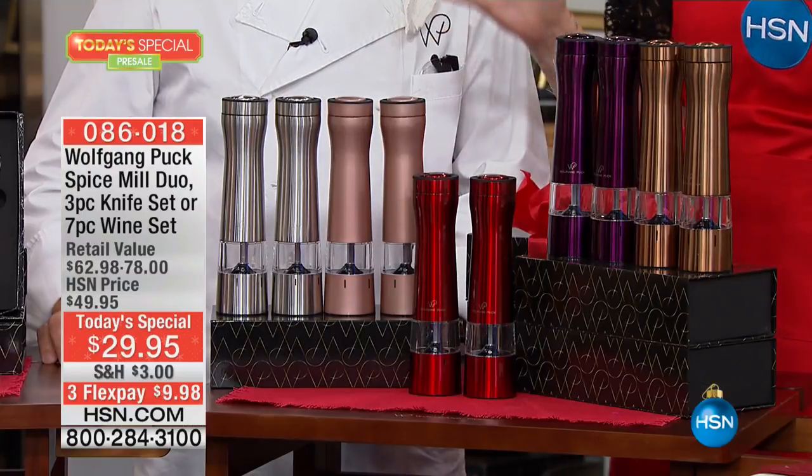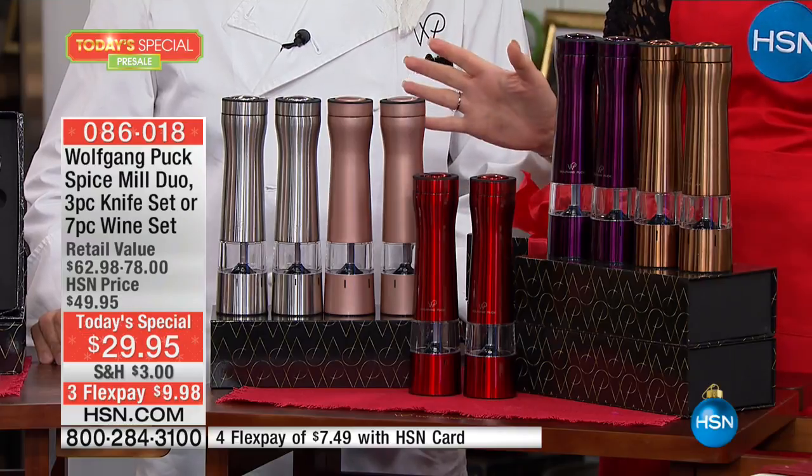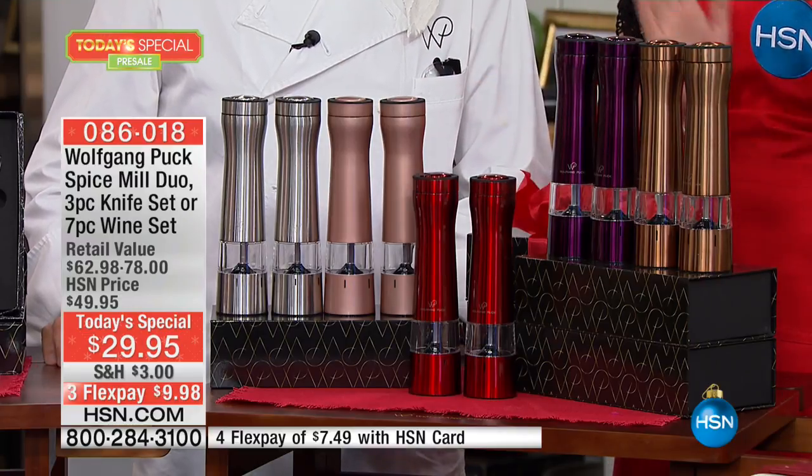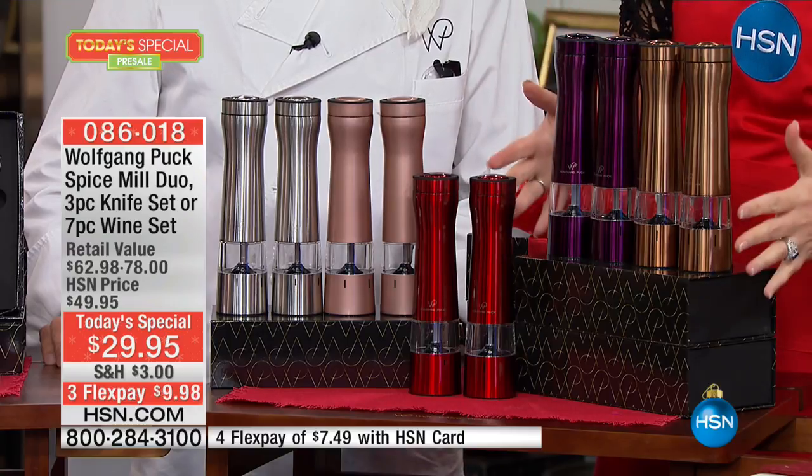We're officially launching at midnight, but we're doing a sneak peek so everybody can get a head start. You're going to want to get one of each, starting with your beautiful spice mills.